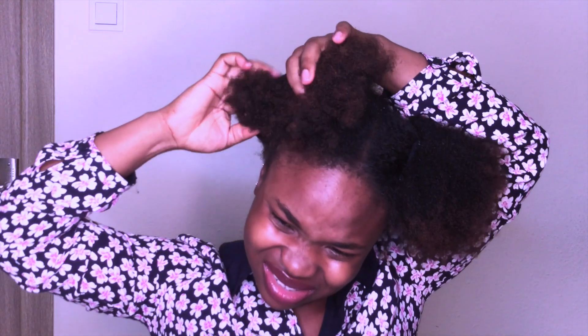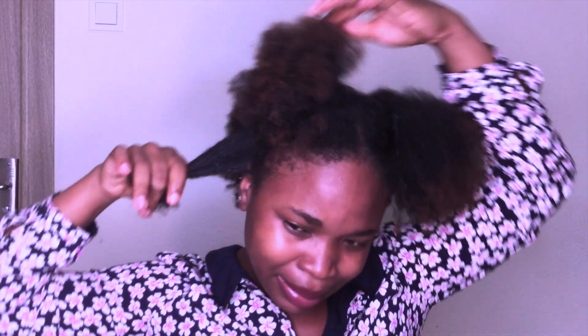I'm going to make the braids very big, because I'll be washing this hair in five days' time. And I'll be going with my detangling brush — this brush is very good.